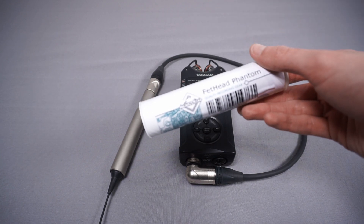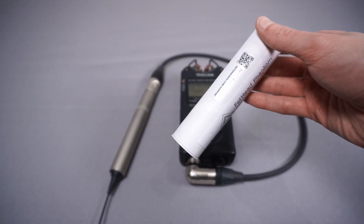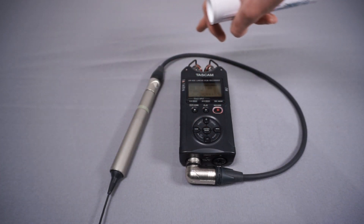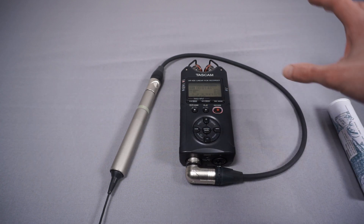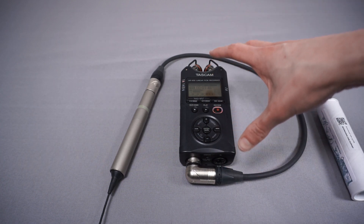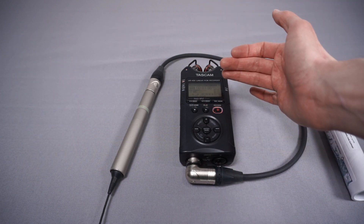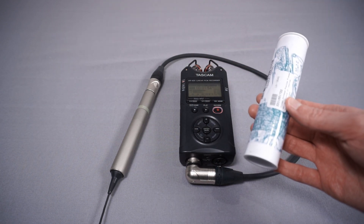The Fethead Phantom is a little XLR inline preamp. What it does is amplify the signal from my microphone to a much higher level without introducing noise, because it's a good quality preamp. That will let me turn down the level on the Tascam's preamps — since those aren't as good — reducing the noise level from the Tascam while the Fethead adds the additional gain instead.